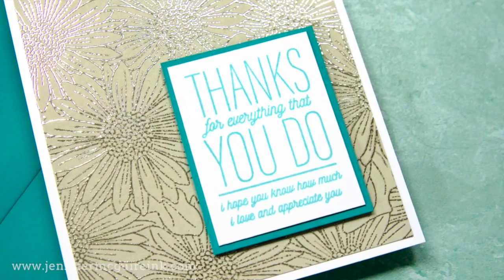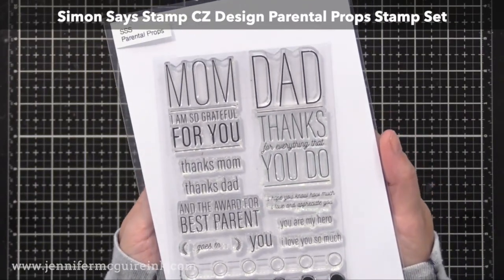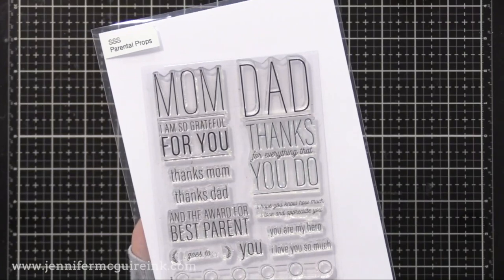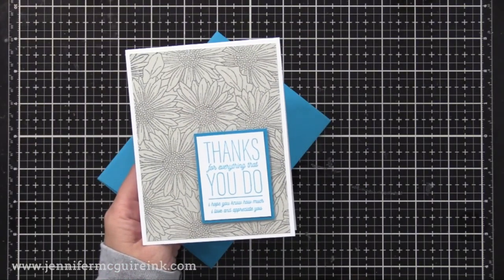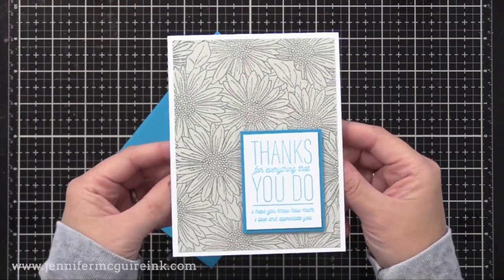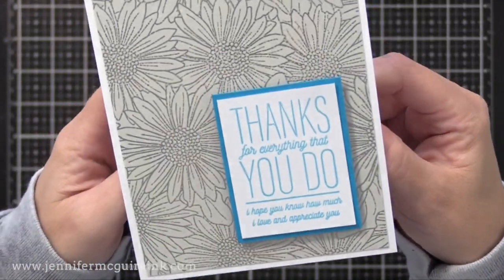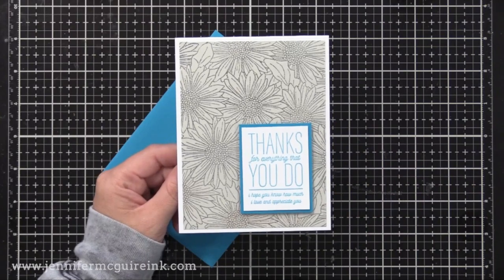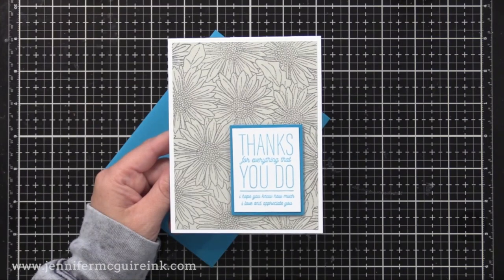Our last background foiled card features the Simon Says Stamp CZ Design Parental Props Stamp Set. Now this has mom and dad sentiments. However, you don't have to use the word mom and dad — you can use the greetings without that. So you can use 'I am so grateful for you,' 'thanks for everything that you do,' 'you are my hero,' 'I love you so much.' I removed the word dad and stamped some of the sentiments to create a card that could be given to anyone. But the funny thing is, I'm actually giving this to my dad for Father's Day — he loves Gerber daisies and I thought the colors would be perfect for him.